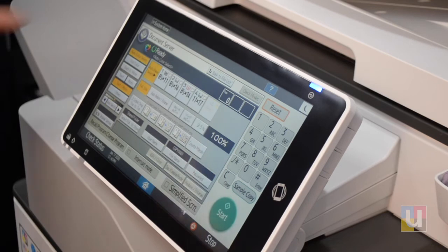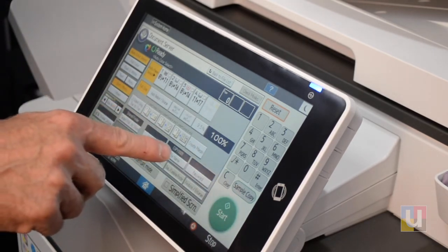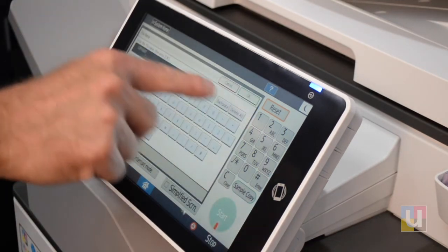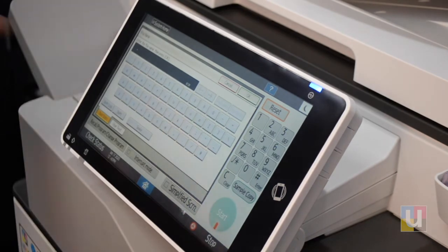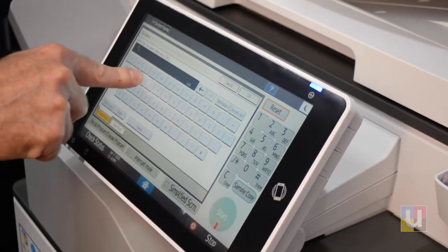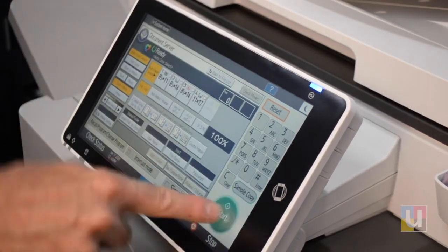Is it color? Is it two-sided? We do want to file name it. It has a default name — you can delete that, and we'll call it Test. I've named my document and start.